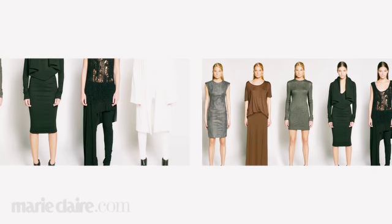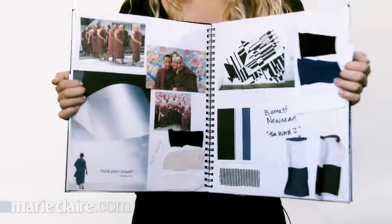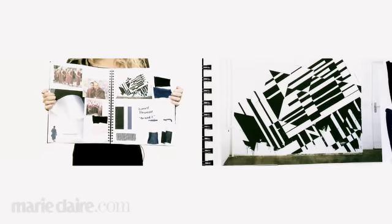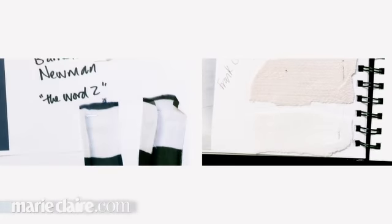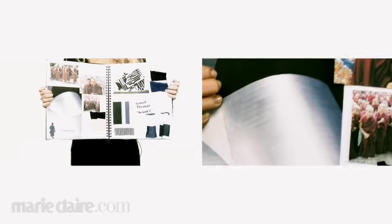In designing a dress I start with a collection that comes from an inspiration for the season. So I usually create an inspiration mood board. It can be anything from really abstract elements to textures to photographs to words, anything that really kind of gets me going.